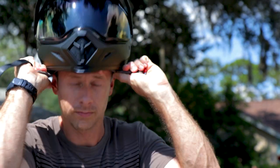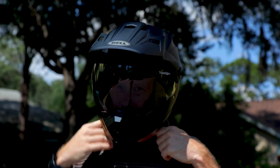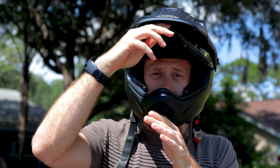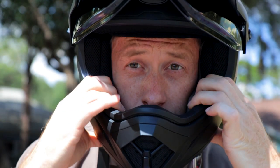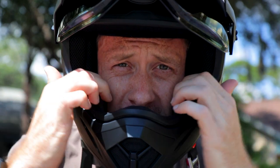I wanted to show you what it looks like now on my cheek area and also show you the transition part of this lens without it being clear — just standing out in direct sunlight. You can see I've got the helmet on now, with the transition lens and the flip-up visor. With the actual 30 millimeter cheek pads, there is not as much of the pinching on the cheek area.